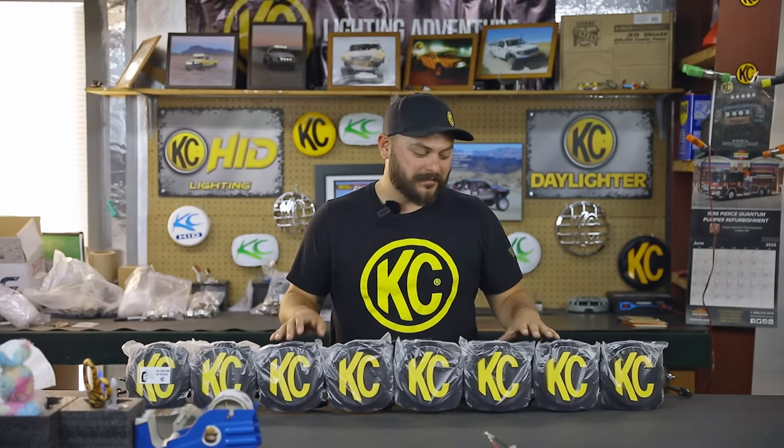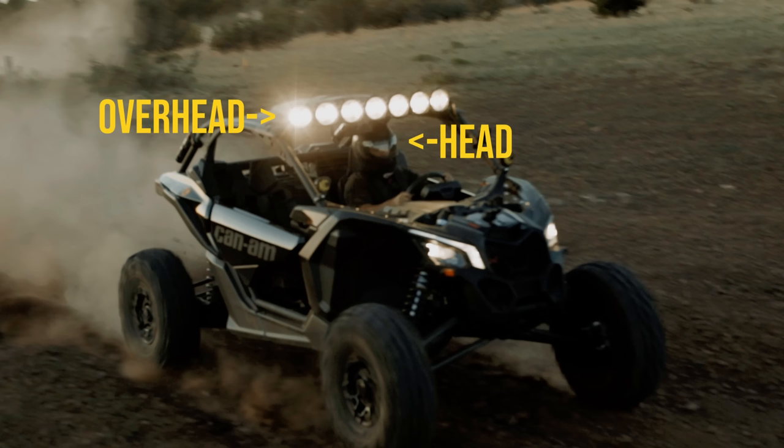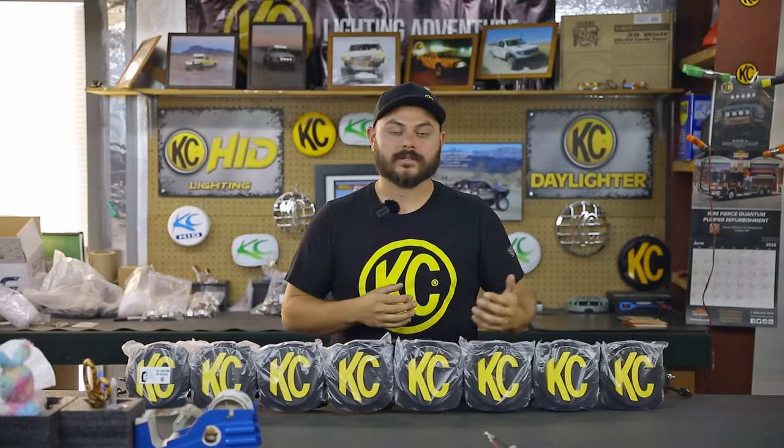As you can see right in front of me, this is our Gravity LED Pro 6 light bar, and this is the exact type of bar that might get mounted into a roof mounted scenario. Overhead is typically the other common term you're going to hear, simply because it gets mounted over the head of your vehicle or over the windshield onto the roof of the vehicle itself.